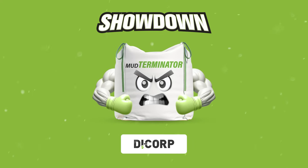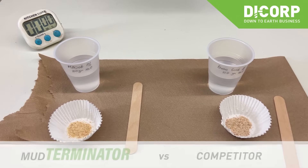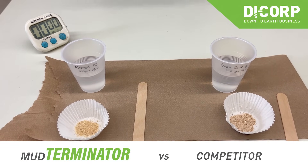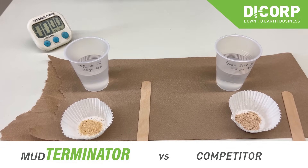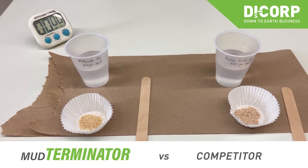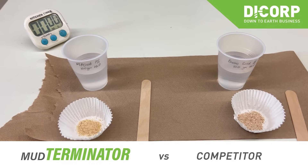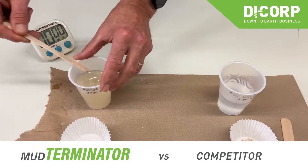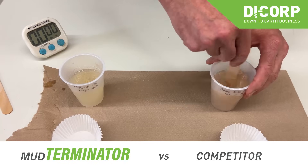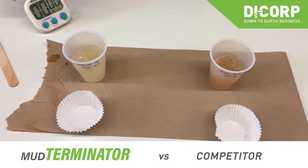It's time for a showdown between Dicorp Mud Terminator versus Brand X. I wanted to do a quick demonstration of our product, Mud Terminator, compared with a competitive product that has recently come to the marketplace claiming to be the same. It is an Enviro Solid. In 100 grams of water, I'm going to add our Mud Terminator, mix it up, then add the Enviro Solid product and mix that up. Both are at one percent dosage by weight in 100 grams of water.